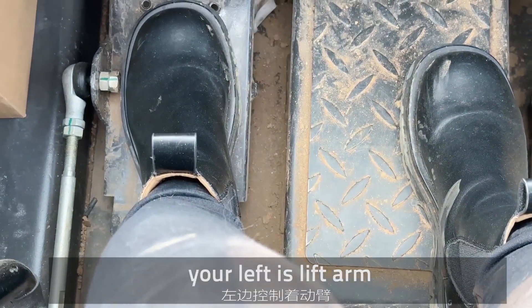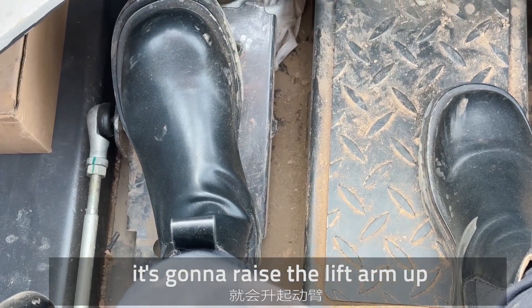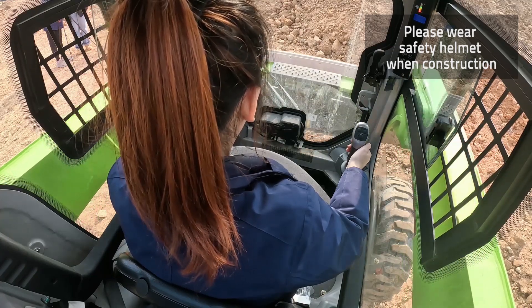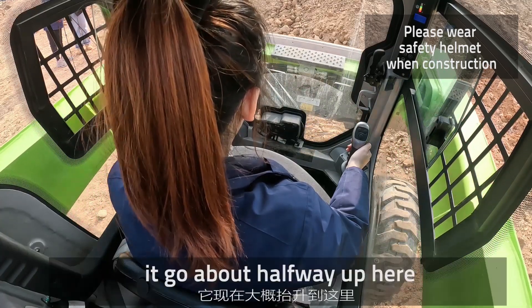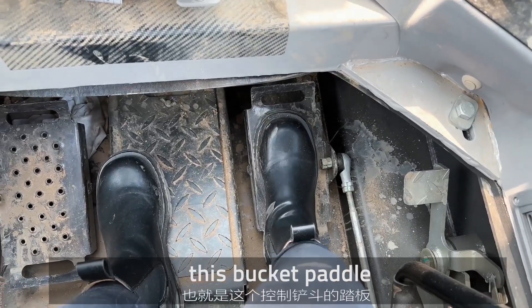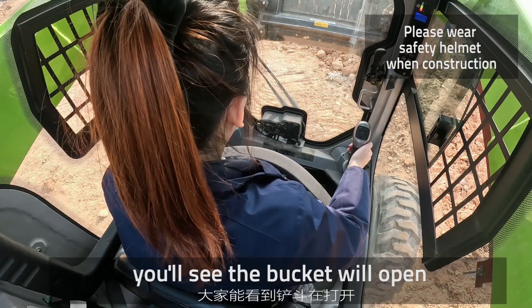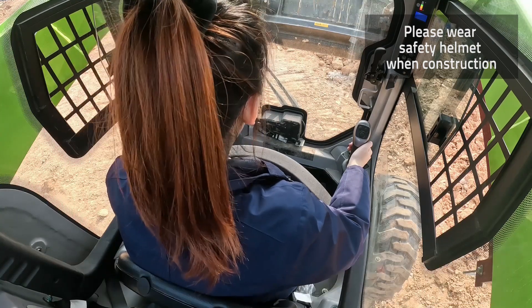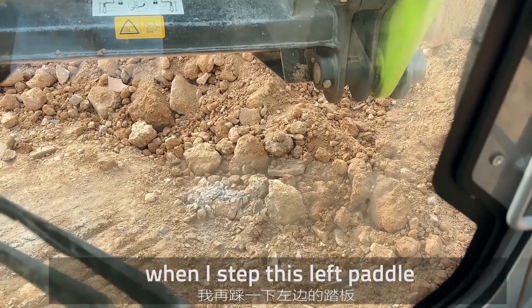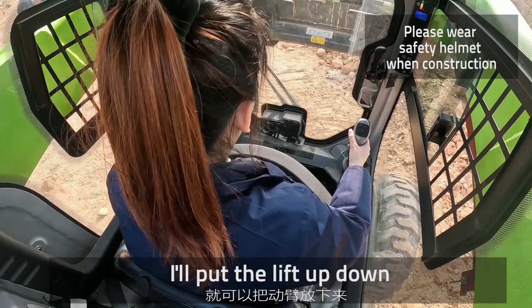The left pedal is for lift up. If I step this panel right now, it's going to lift the arm up. Okay, and it goes about halfway up here. If I step the right panel — this is the bucket panel — it's going to open the bucket. You see, the bucket will open. I'll put the lift up, and then stepping this left pedal will put the lift back down.